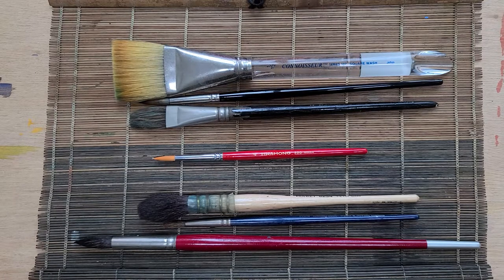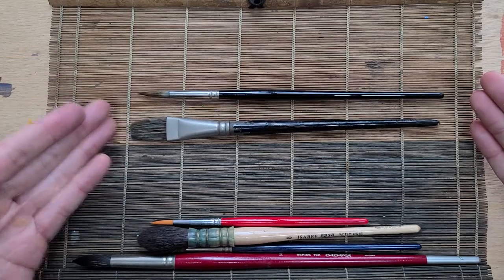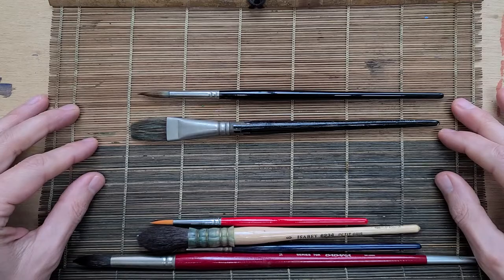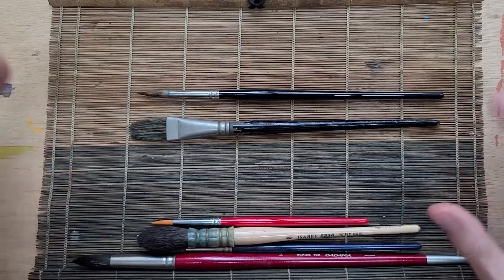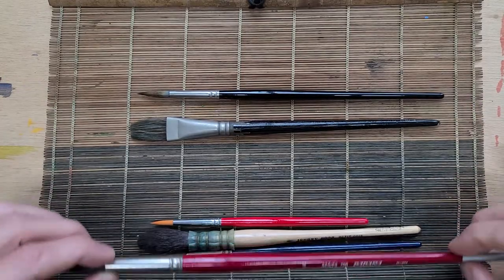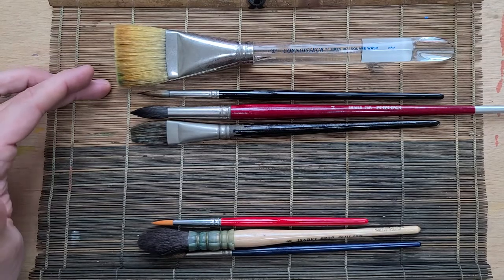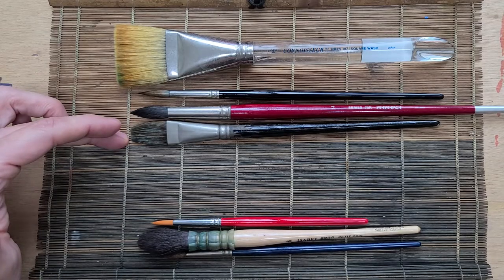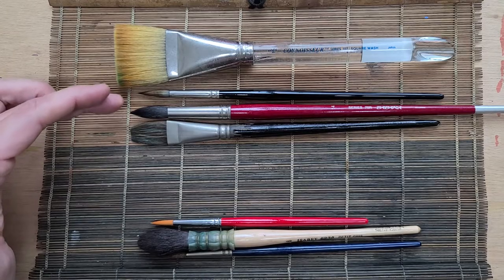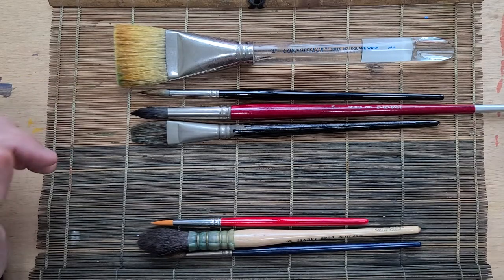When you go out to buy brushes, you don't need to buy a lot. All you really need to begin with is one flat and one round. I've done so many paintings with just those two brushes. For larger work I'll move to a fuller set: a large flat for wetting the paper, a smaller flat for rocks and hard edges, a bigger round for trees or mountains, and a smaller round for detail. Those four brushes would cover any size painting from small to large.